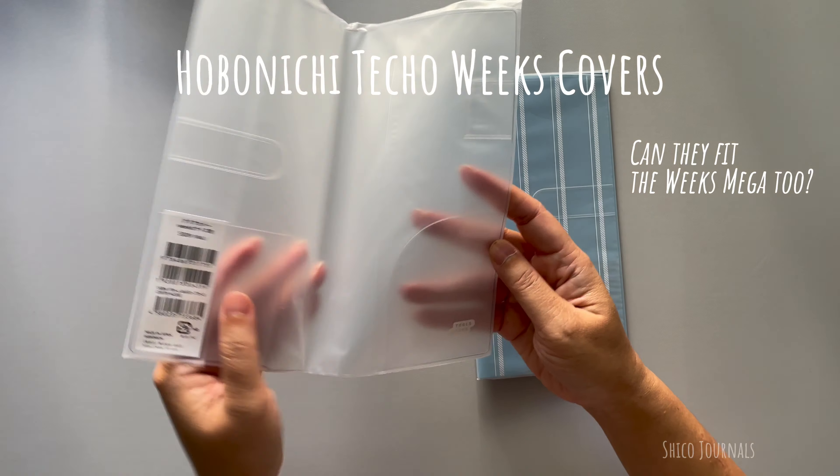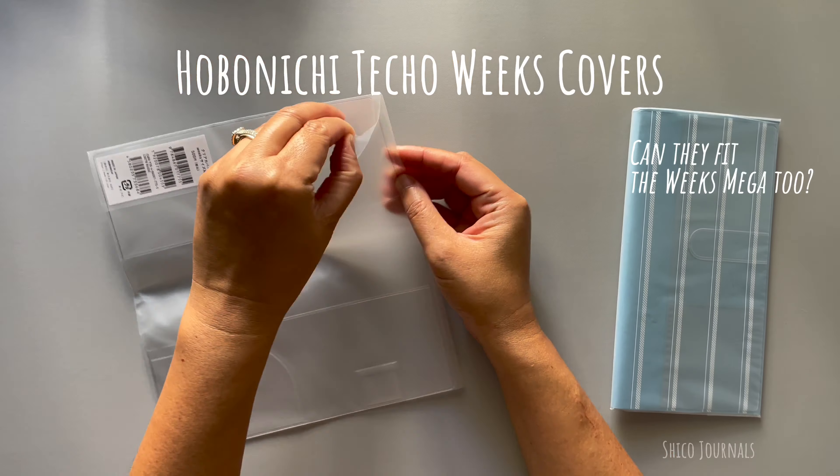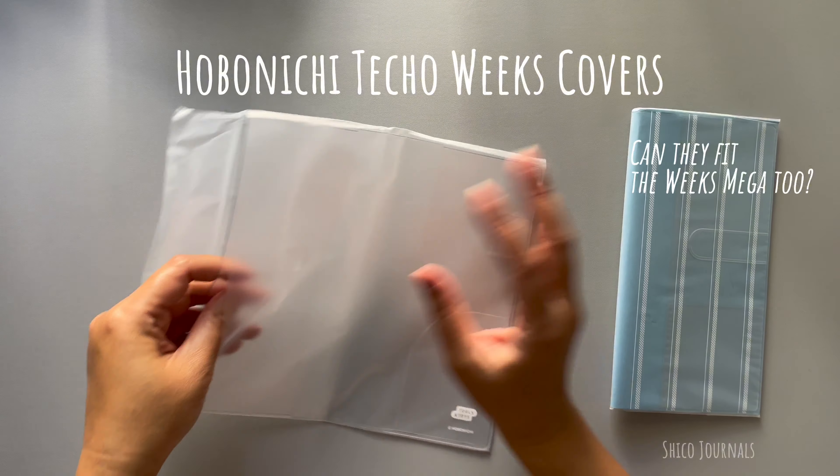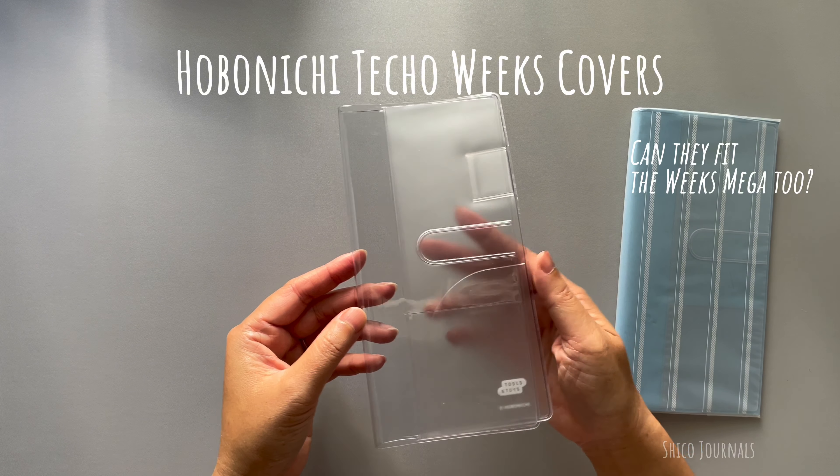Hi, it's Chico here. This is a quick video about Hobonichi Weeks clear covers for anyone who wants to know if they fit the Weeks Mecca or not.